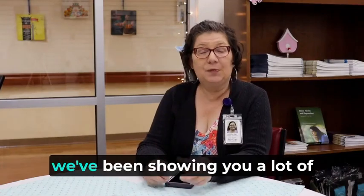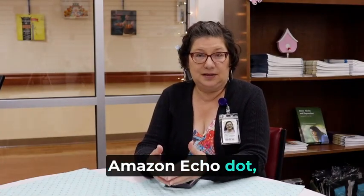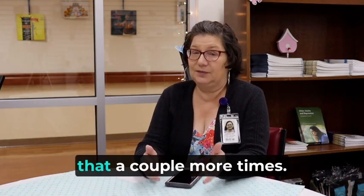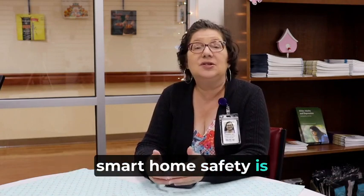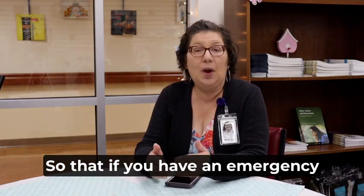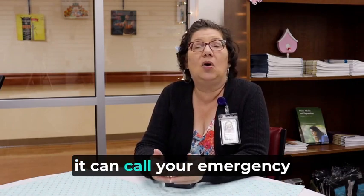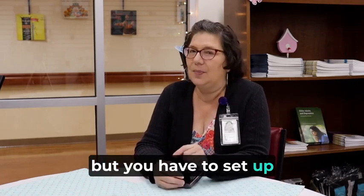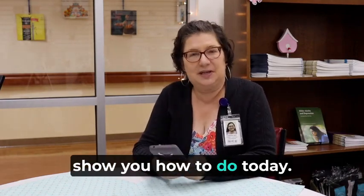For the past several weeks, we've been showing you a lot of different things on the Amazon Echo Dot, and we're going to continue with that a couple more times. One of the big features with the Smart Home Safety is just that — safety. So if you have an emergency at your home and you have an Echo Dot, it can call your emergency contact. But you have to set up an emergency contact, and that's what I'm going to show you how to do today.